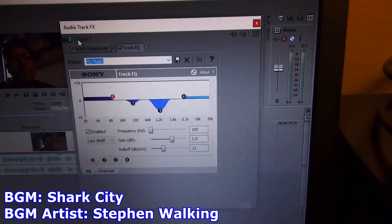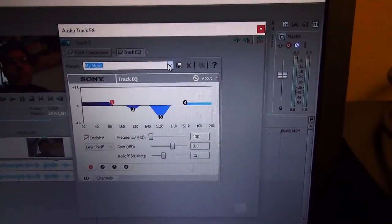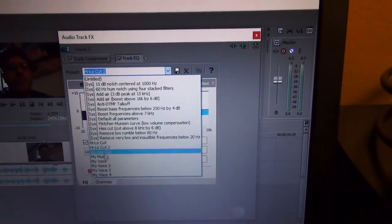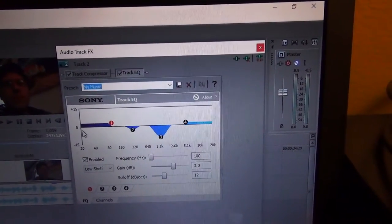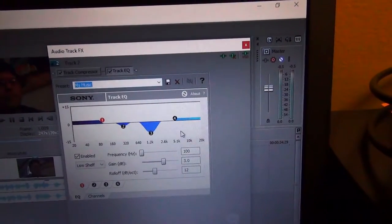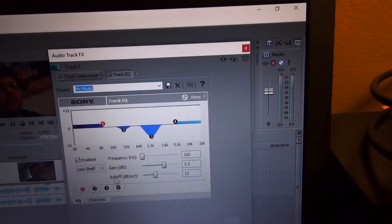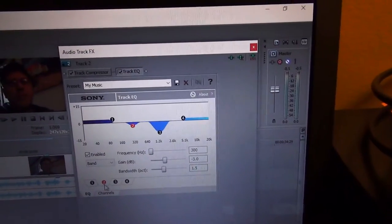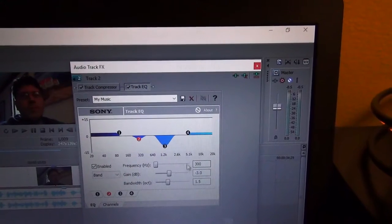For music, I do the same compression settings, but for the EQ it's a lot different — almost the opposite of my vocal EQ. With my vocal track I cut a lot of bass and treble; for music I boost it, because it helps fill in the frequencies I cut from the vocal track, evening out the mix. Around the 300 Hz range, since I use a lot of drum and bass music, I have a very slight bass cut — about negative 3 dB — to prevent the thumpy bass from overpowering.